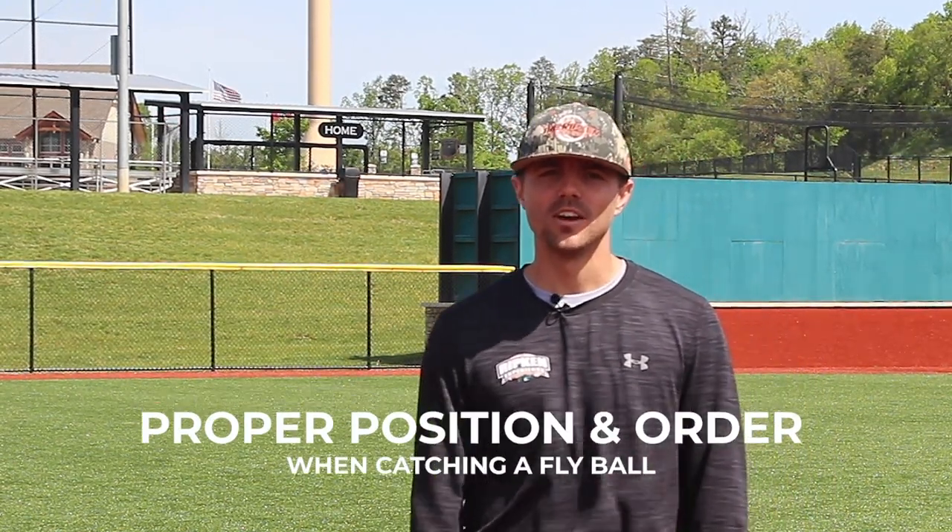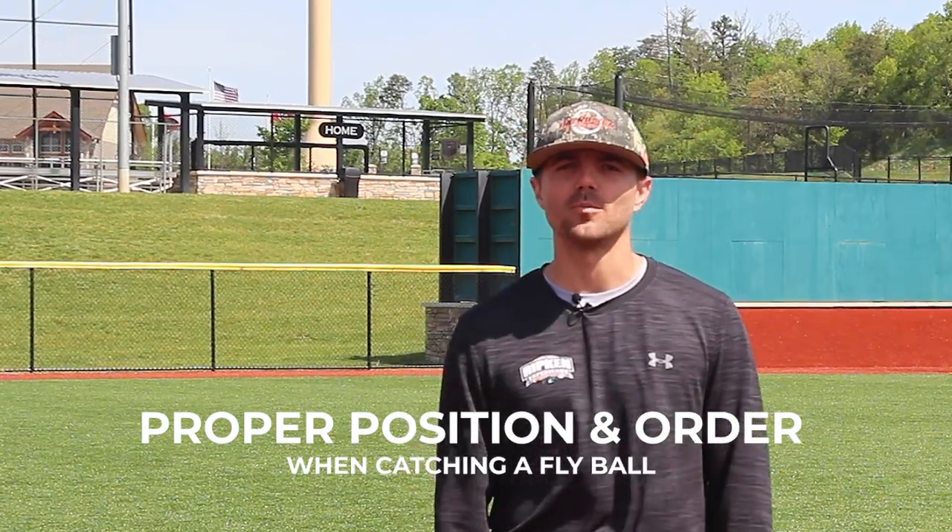Hi, I'm Matt Roland and this is Ripken Baseball's training tip of the day. As an outfielder, most of our outs are primarily made in the air, so today we will cover the importance of the correct order in which we catch a fly ball.